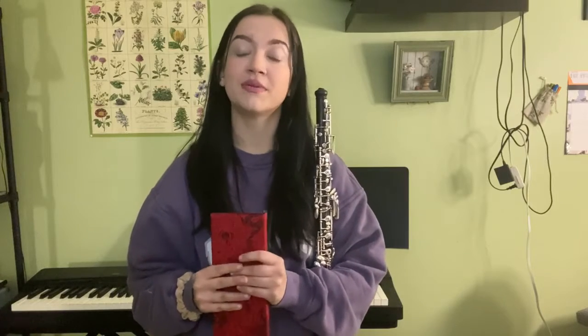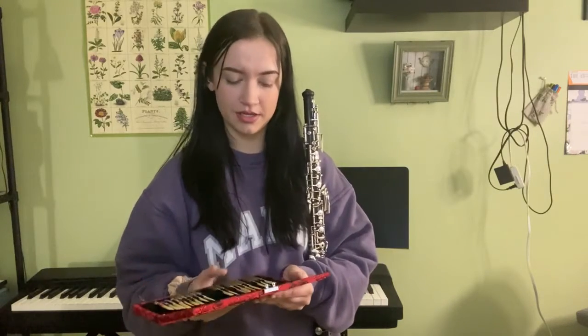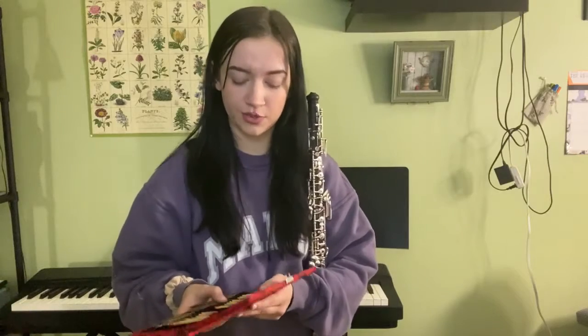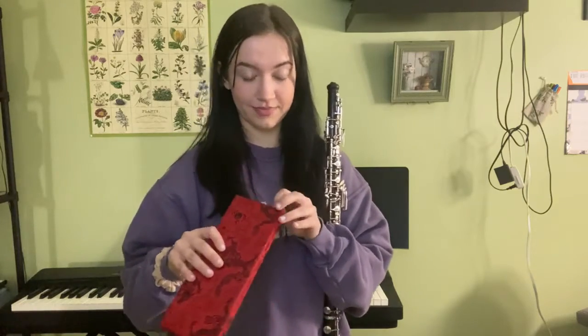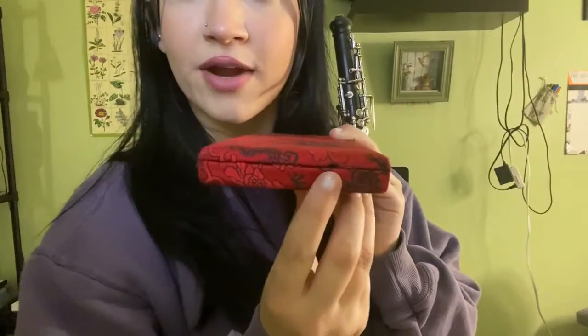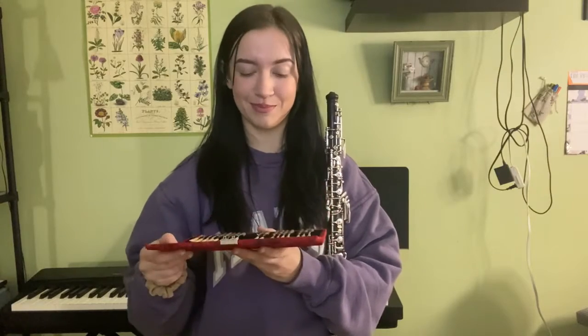Instead, when you rent or buy your oboe, you need to also buy a reed case. Mine's a little extravagant, but you can buy reed cases that have three slots, and they don't have to be patterned — they're relatively cheap, about $10. They ensure that your reeds get ventilation while sitting in the case. You can see on mine there's a very small hole that allows air to come in and out so that my reeds do not get moldy.